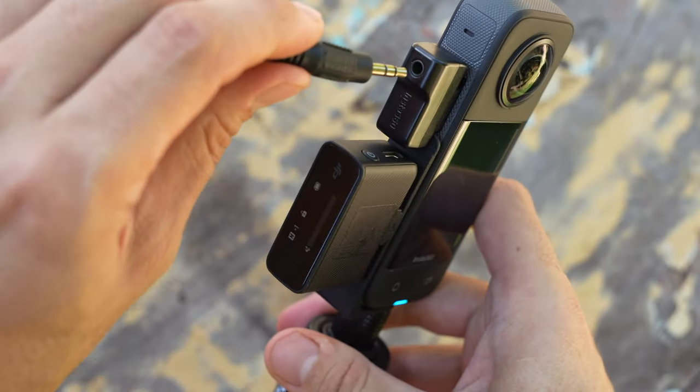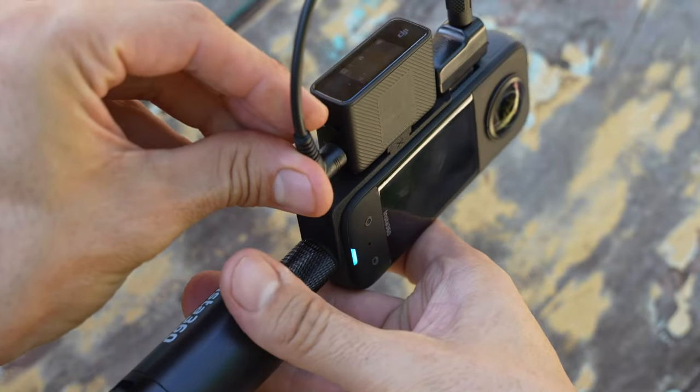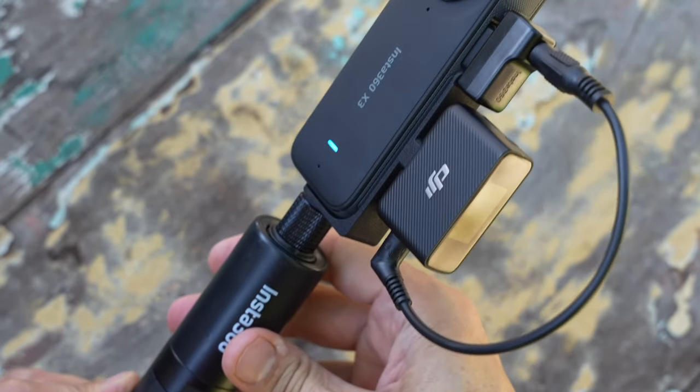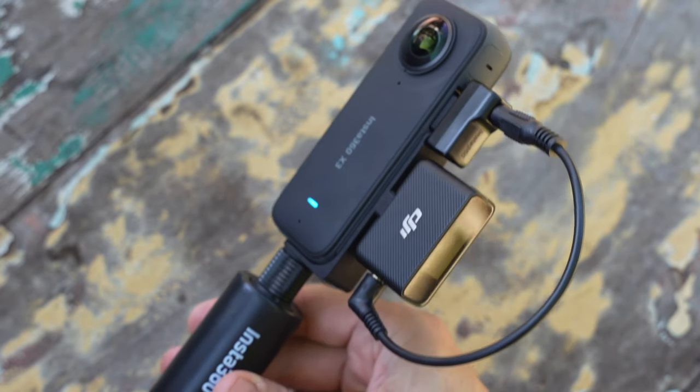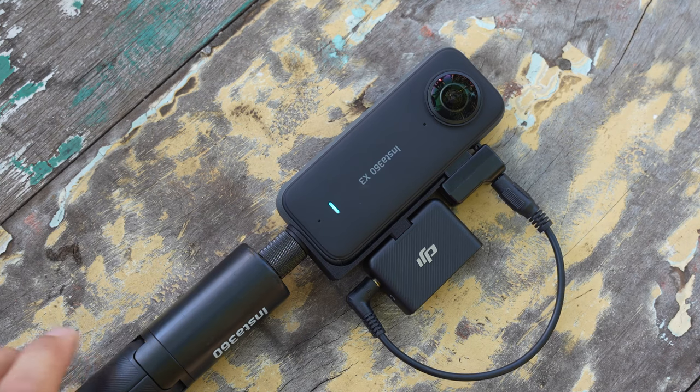We offer cables that are short and can stay out of the 360-degree stitch line. What you're left with is a nice, tidy camera package that's ready to go, shoot amazing 360 images, and have amazing, crisp, clean sound.